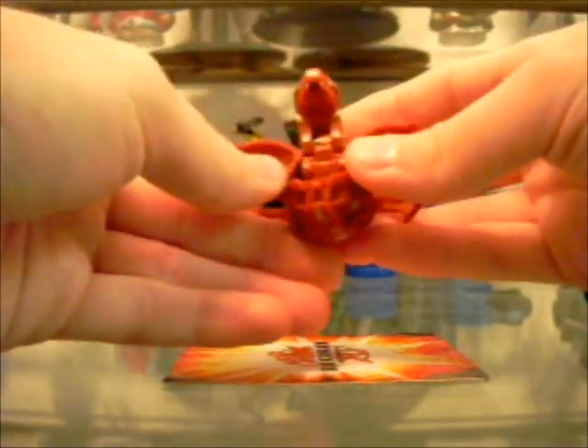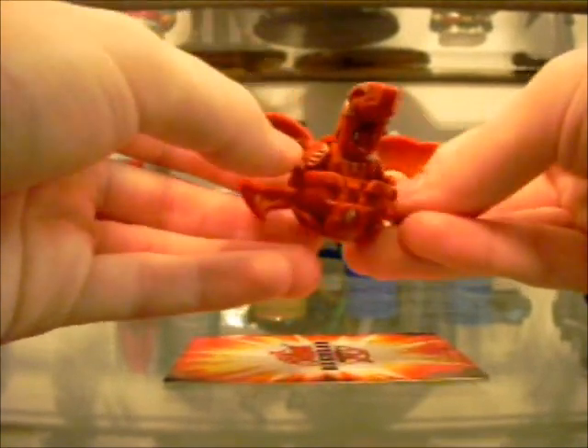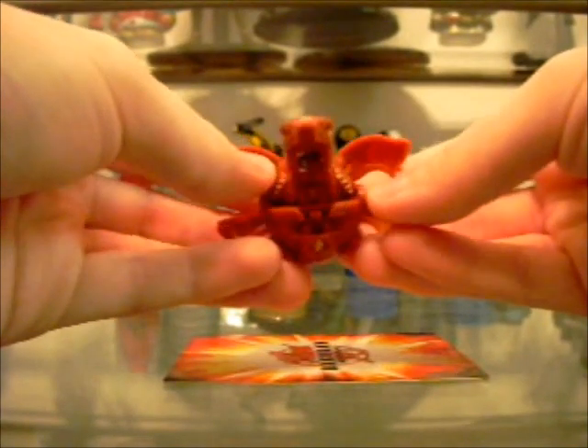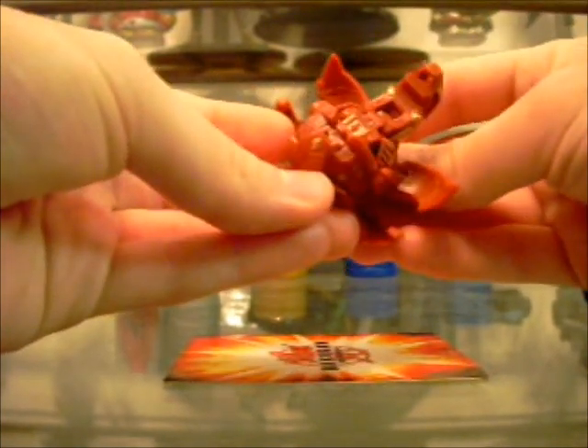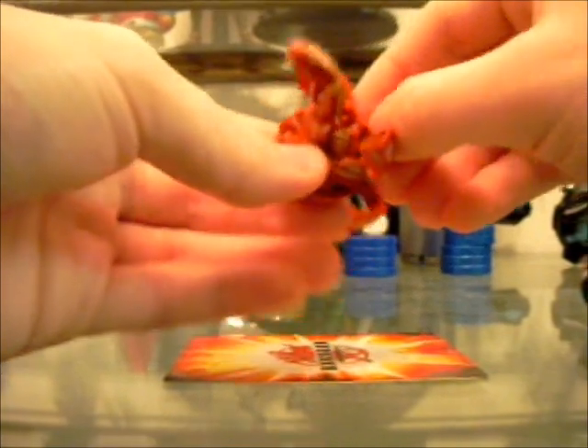I was actually considering the Defenders of the Core game for the DS in Japan — it comes with a translucent Cross Dragonoid. I might buy the game just to get it, just to see if that one works any better. His G power is underneath here, so if he's opened up properly you kind of have to turn his body a little bit. He's 540G.